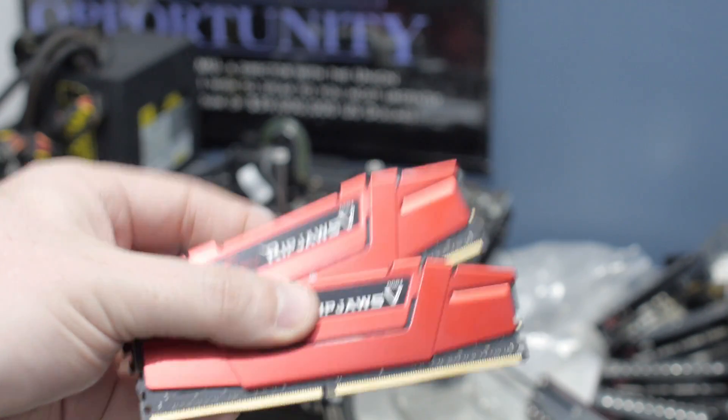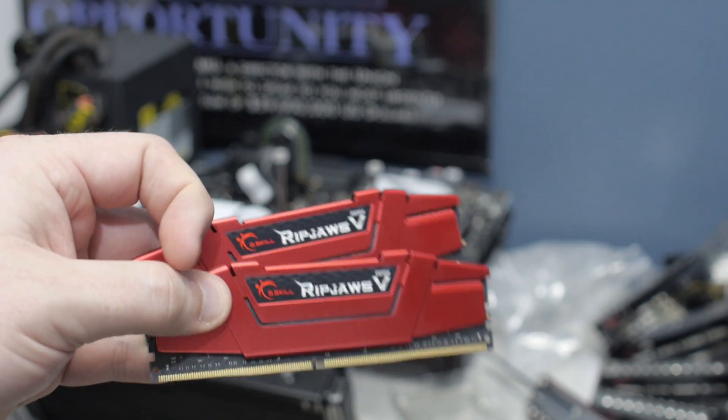Today we're going to look at the G-Skill Ripjaws 5, designed for 6th generation Core i7 and Core i5 Intel processors, right after the bump.